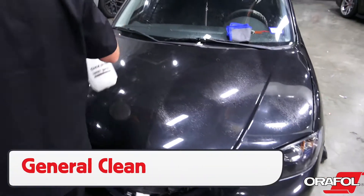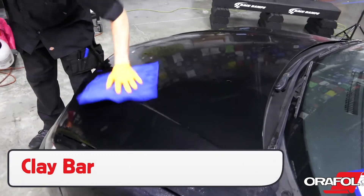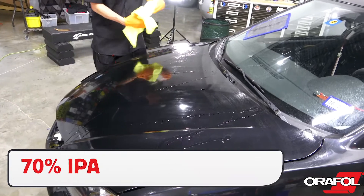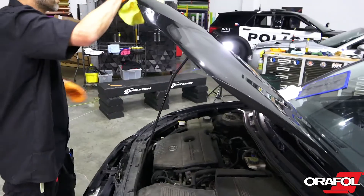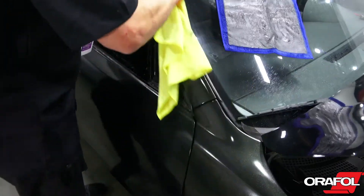Once the hardware is off, clean the vehicle with a general cleaner like soap and water, then clay bar the surface to make it optimally smooth. The final step is to wipe the vehicle down with Orafol's pre-wrap cleaner or 70% isopropyl alcohol. Be sure to put extra focus on all edges and confirm the paint is OEM and in good condition.